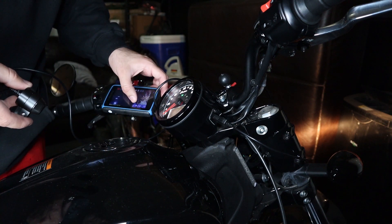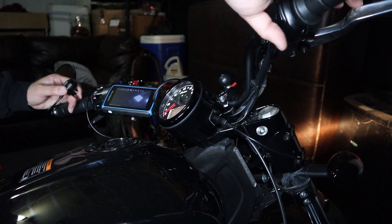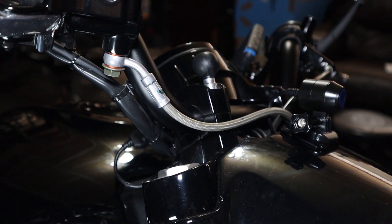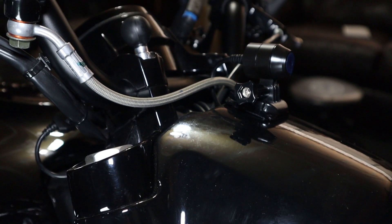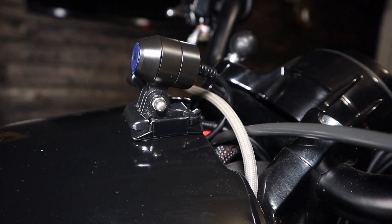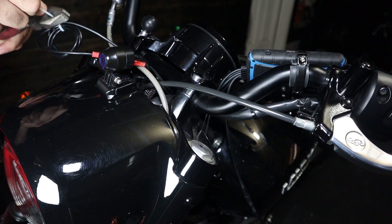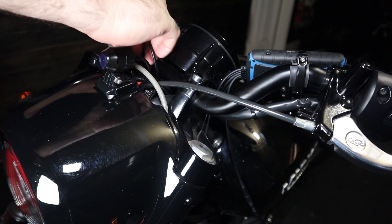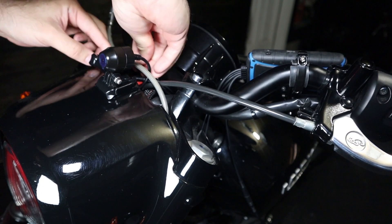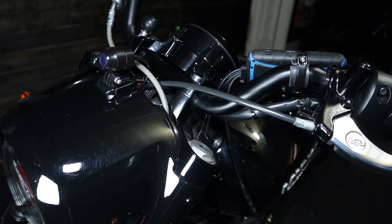Once I got the display all set up, next was the cameras. On my Bobber there are not too many places to hide the cameras, so I placed the front camera on top of the headlight using the GoPro mount. It does have an included bracket that allows you to tilt the camera up and down, but the mounting surface on that bracket is flat and I couldn't find a location on my bike to use that, so I used the GoPro curved mount instead. Later on I will be moving the cameras to a more discreet location.